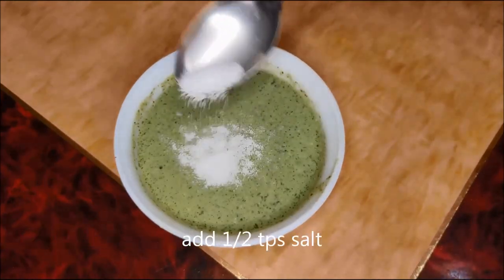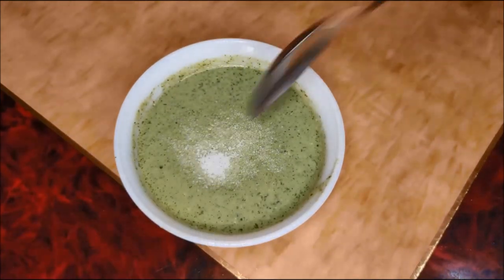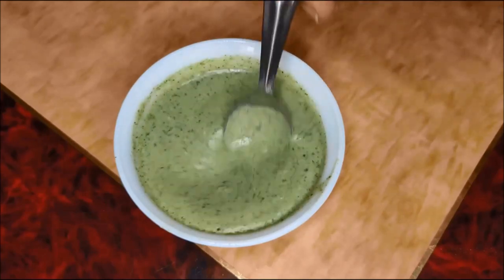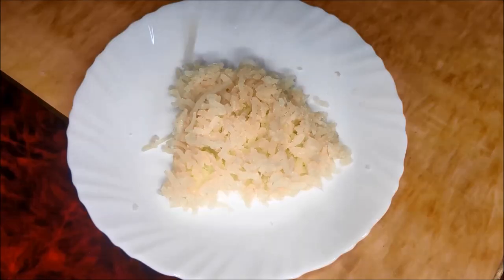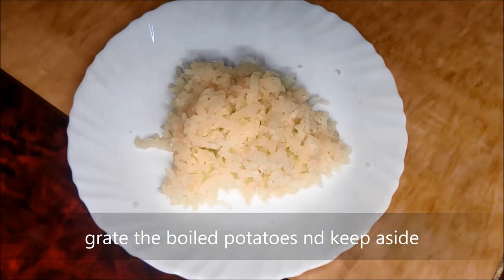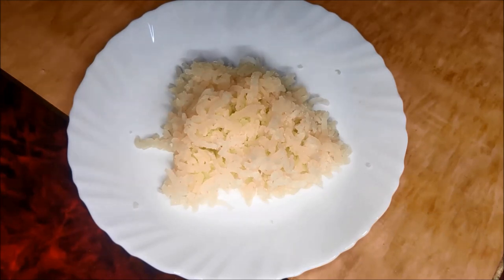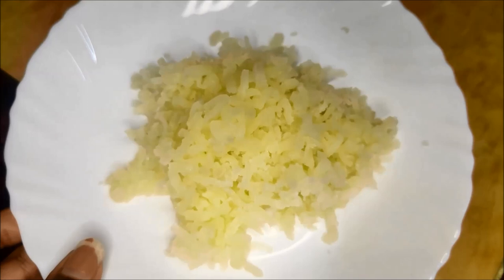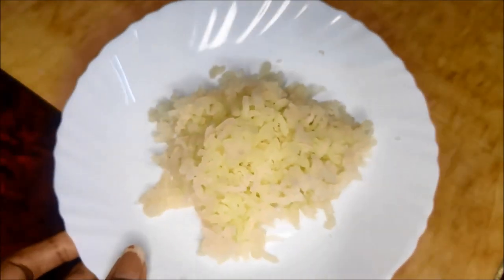Now I will add salt. I will add a paste. I will add a potato.